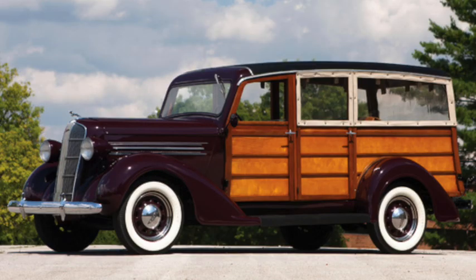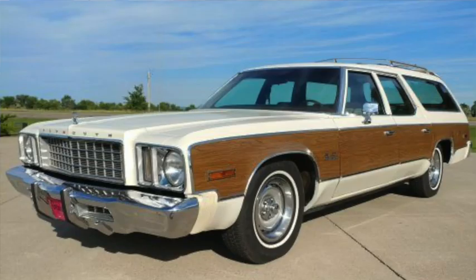The Suburban name was originally used on a series of wagons produced by the U.S. Body and Forging Company for GM, Chrysler, Nash, and Studebaker, and would continue to be used on various wagons through the 1978 Plymouth Grand Fury Suburban wagon.